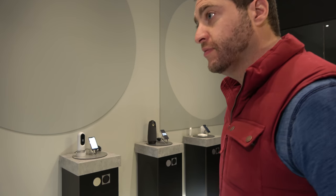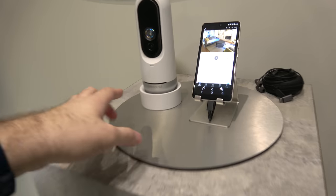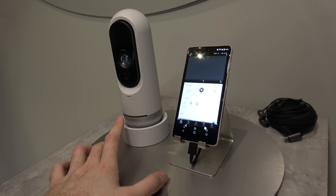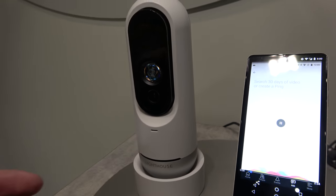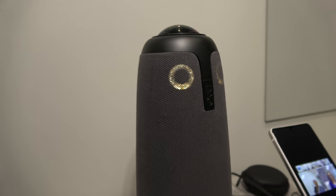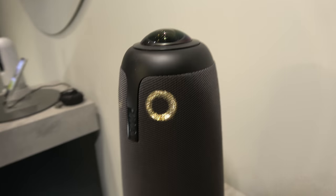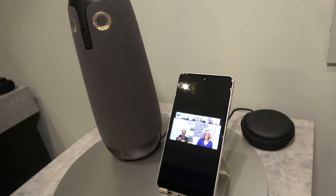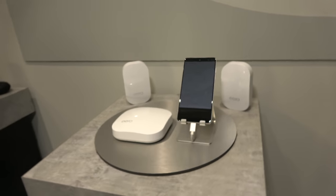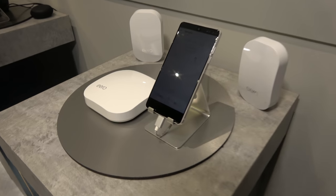I think that's all the time we have. Lighthouse is a smart home security camera solution — a portfolio company for Playground. And here's the Owl — it's a video conferencing device that points to the people around the table automatically and focuses on the speaker. And Hiro is mesh WiFi, to have better WiFi coverage for your home.